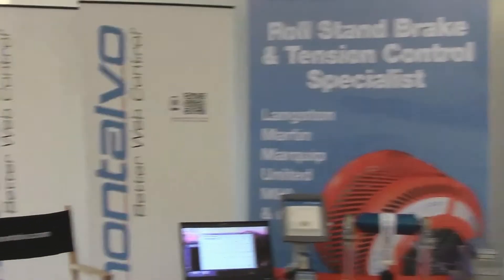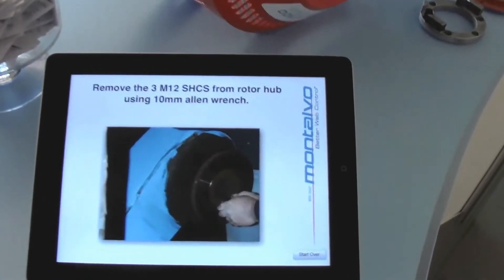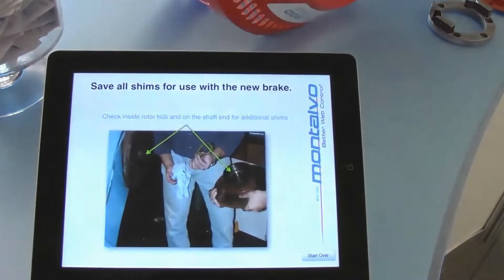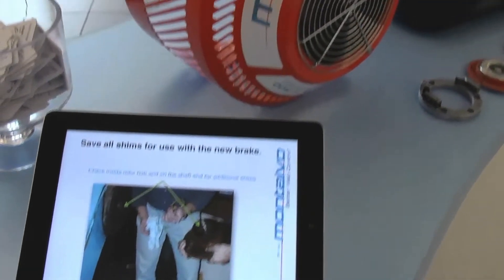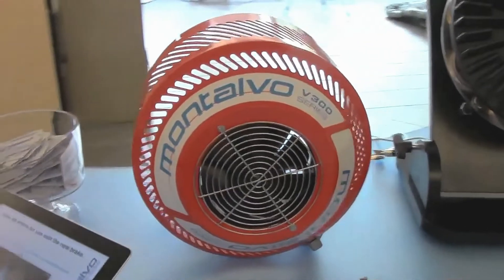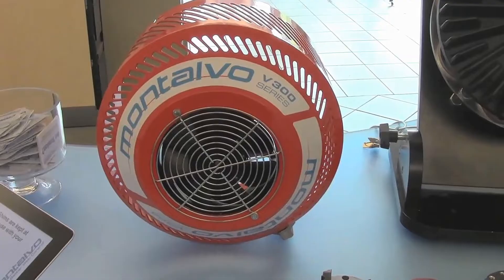Your first stop might be the Langston Brake Package Table. Check out the presentation on how Montalvo performs a complete Langston corrugator upgrade with our V-Brakes. Next you'll see the V300 fan cover, giving your brake additional heat dissipation for an extended service life and greater performance.